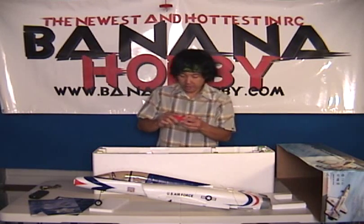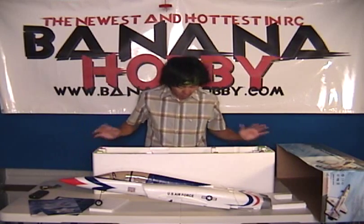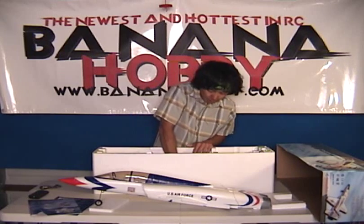You've got your nose piece here that we basically just have to glue on, and you're good to go. There's other stuff in the box we're going to pull out here.